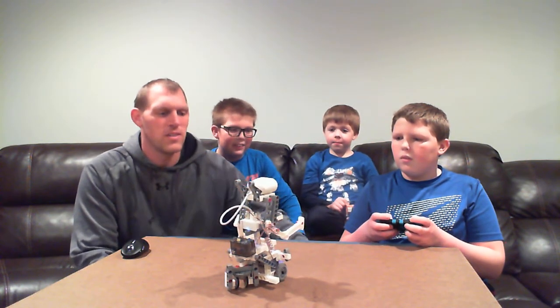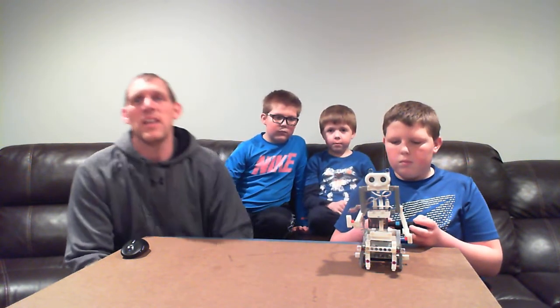Oh no, it's not working. Alright. Another thing I wanted to say — it took our nine-year-old back here, T-Man, about two or three hours to put this kit together.